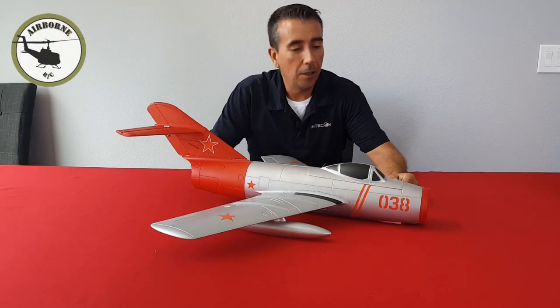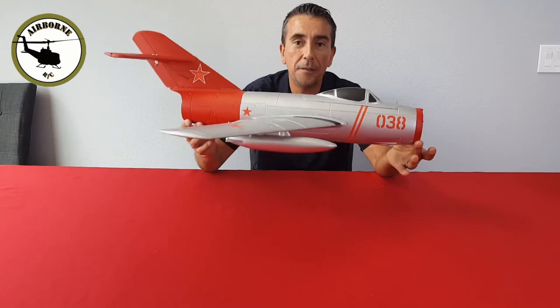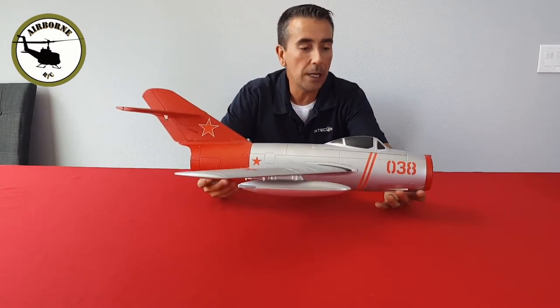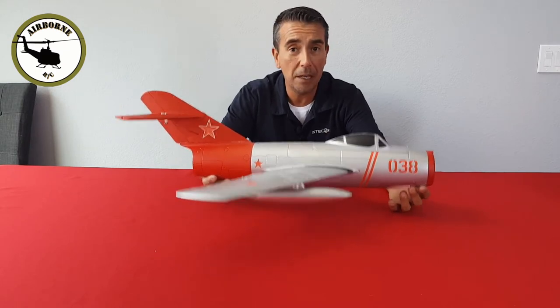And we're back, y'all. Like I said earlier in the intro, we have the MiG-15 Freewing from Motion RC. To me, it's a great first EDF. If you're looking at it, the price isn't too shabby — $109.